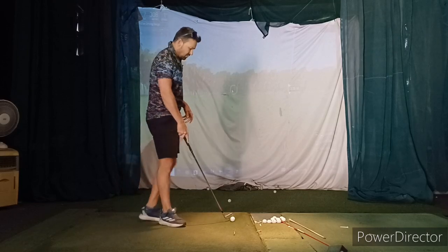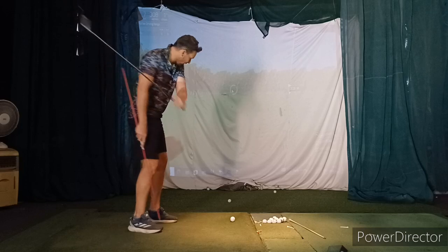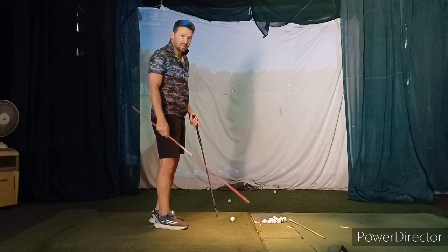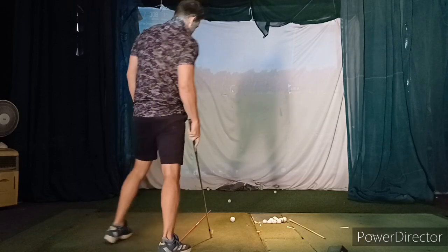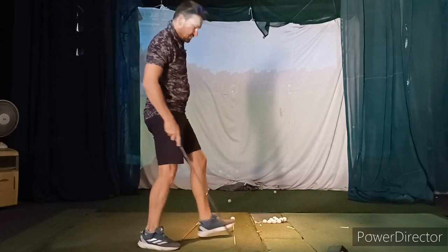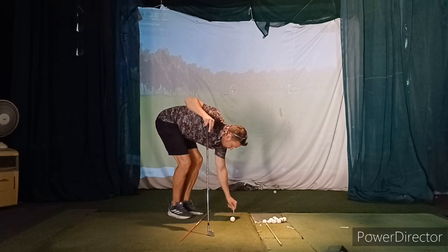Drill number two: we're going to call it a pull draw. We're going to do a little pull draw — this is to see if you can pull it, but also get comfortable going this way. You're not going to hit the ball off the planet to the left — that's the fear for good players when you get here. So set up an alignment stick quite a bit right. That's roughly my target line, and then we need something in front — you can use a tee or a ball. I'm going to use a tee right on the target line.